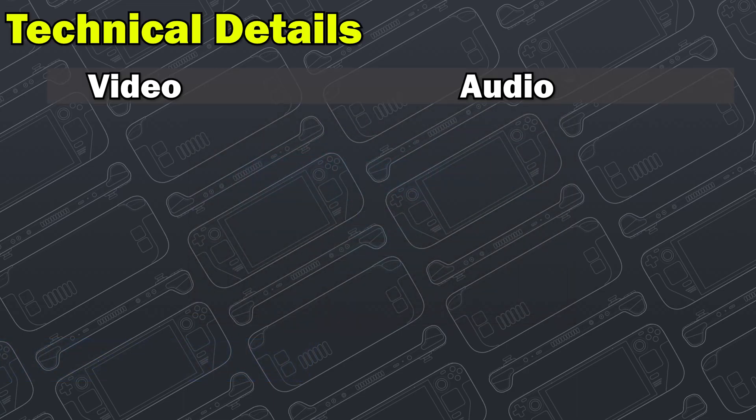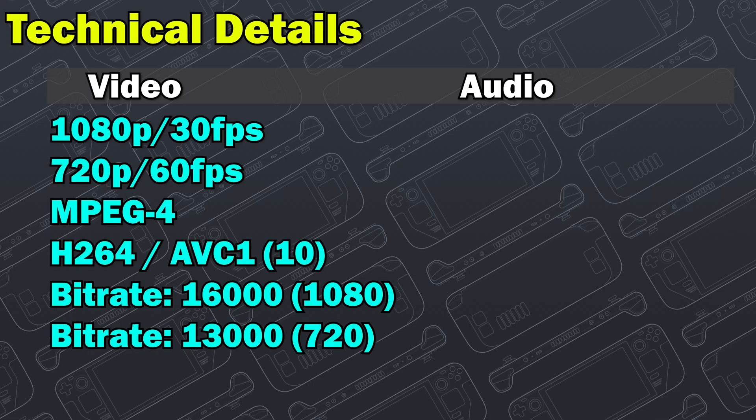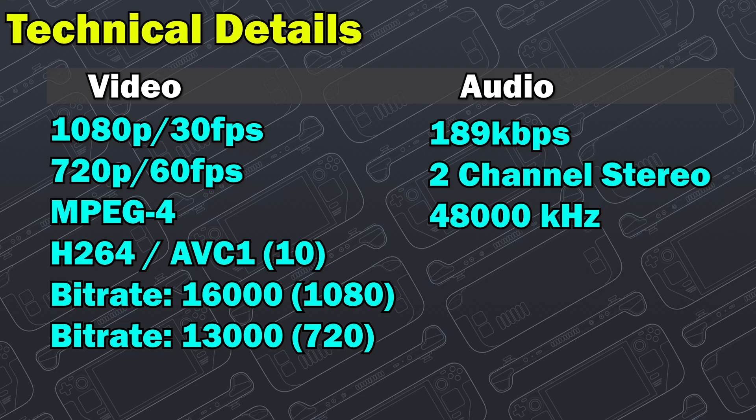For you techie people, let's look at the video and audio specs. For video: 1080p at 30 frames per second, 720p at 60 frames per second. MPEG-4 is the container, H.264 is the codec — AVC-1 part 10. Bitrate at 1080p is 16,000 kbps; bitrate at 720 is 13,000 kbps. For audio: 189 kilobytes per second — technically probably 190 — which is better than a lot of cheaper solutions that only do 128 or similar. Two-channel stereo at 48,000 Hz versus 44, which is kind of nice — better than CD quality audio.